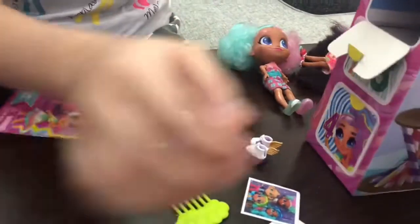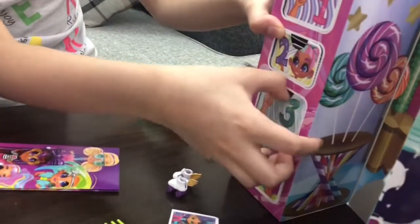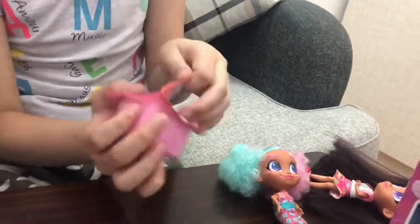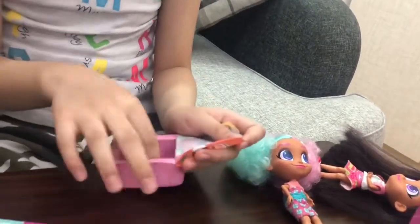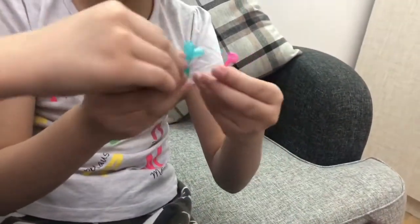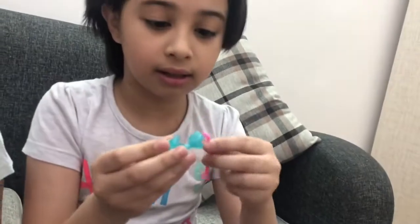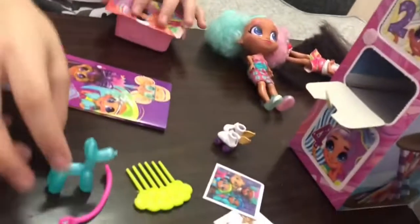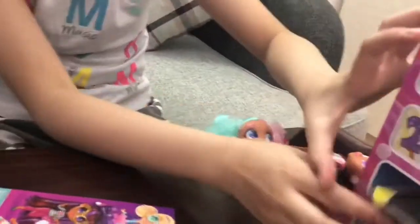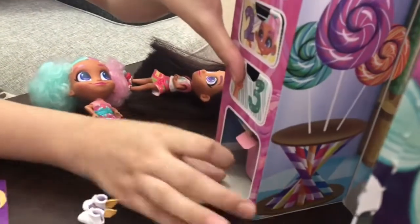Let me put these. Now let's open box number three. It's like a balloon - can I touch it? I thought it was an actual balloon. This is so cute, I could not believe this. And another pick, another sticker.